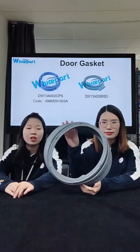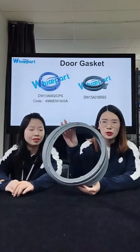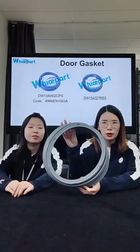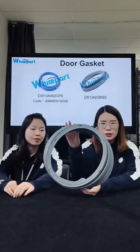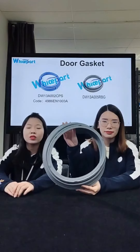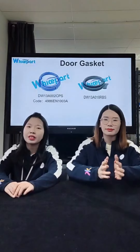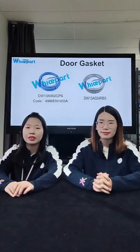The delivery time is always within one month. Our door seals are all original, such as LG, Samsung, Bosch and so on. They have high quality and longer service life than others.